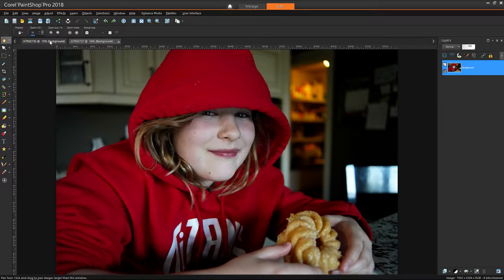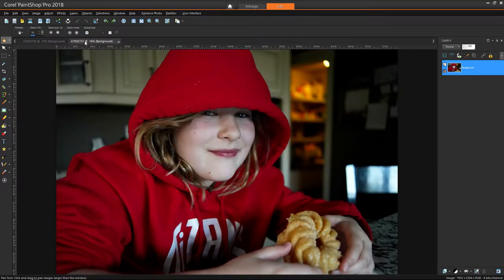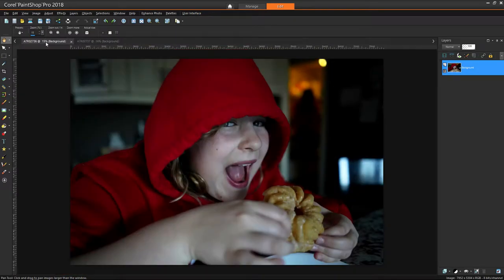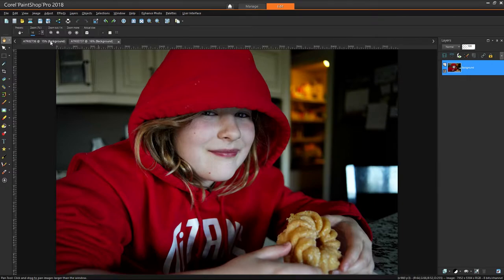I'll flip back and forth between shots — one from the Sony, one from the Minolta. The dead giveaway is color rendition: you can see the Minolta is quite a bit warmer than the Sony. The Sony shoots a little more blue. Also, looking at the bokeh in the background pantry, you can see the difference between F2 on the Sony and F2.8 on the Minolta — things are slightly more in focus at F2.8, but flipping back and forth, there's not a lot of difference between F2 and F2.8.